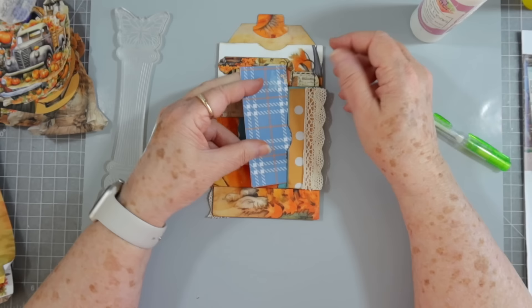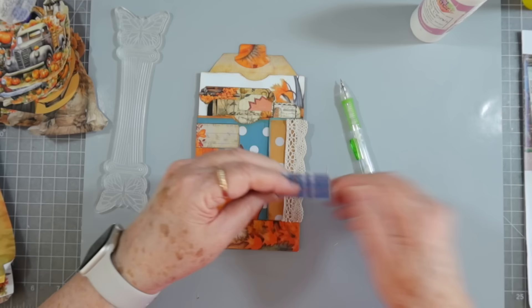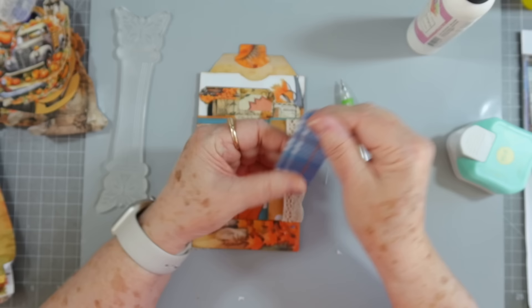Now we just need a little piece that'll tuck in here — a small piece. I might actually use this — I've already got the backing on it. I just need to cut it off. See if that slides in there — yep, that slides in there. Around the corners a little bit. Oh, that corner needs glue — all of that needs glue.